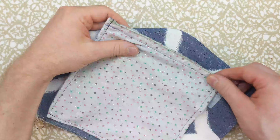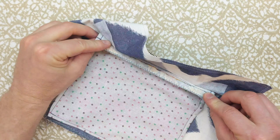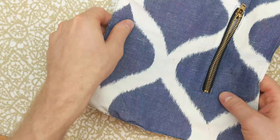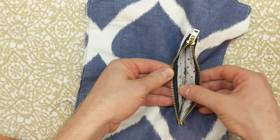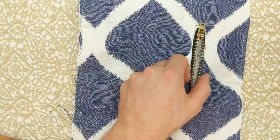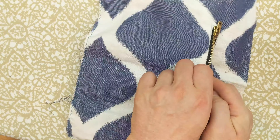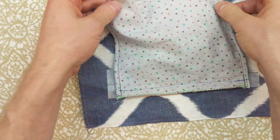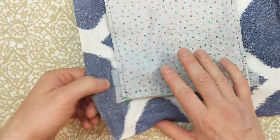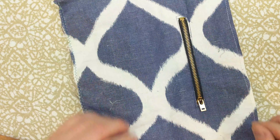Zippers are a great way to finish off a pocket, but many instructions to make zipper pockets leave the zipper tape edges exposed inside the pocket. This is unsightly and rough looking. This tutorial shows you how to make a zipper pocket and have the zipper tape completely concealed inside. It also uses French seams on the sides of the pocket bag for one less seam to finish.